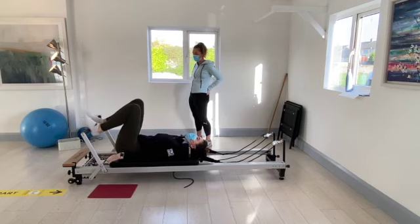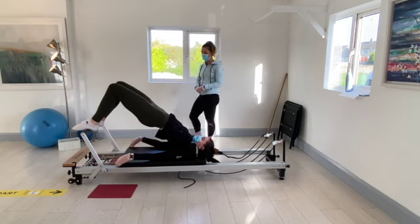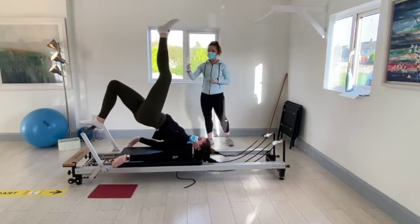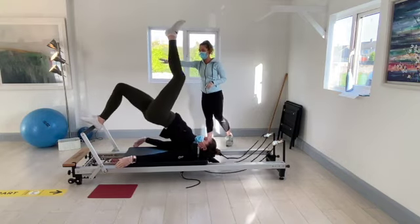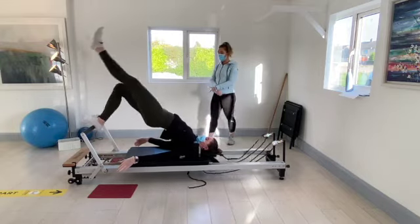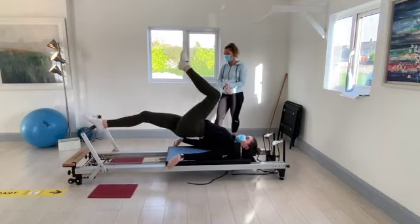We're going to push up into the bridge for the last time. Hold it up there. Walk the right foot over to the centre of the bar, take the left foot off. Now we're going to go in and out of the squat — when we come back in, keep the leg out of the foot bar. We're just on that one right spring.